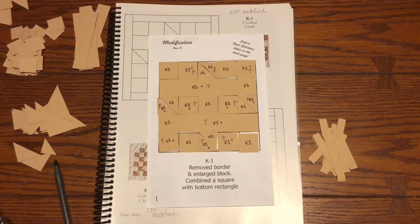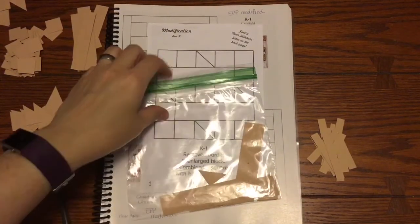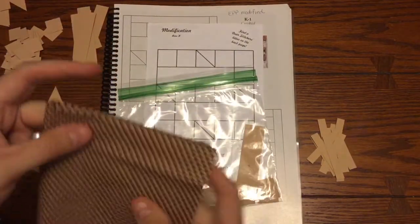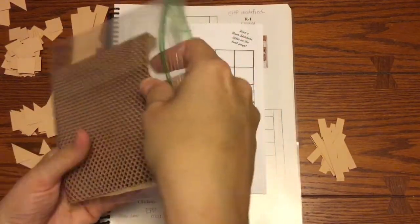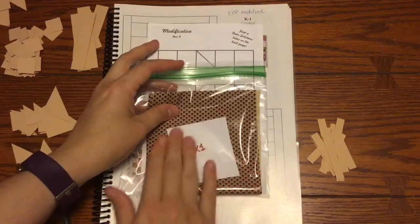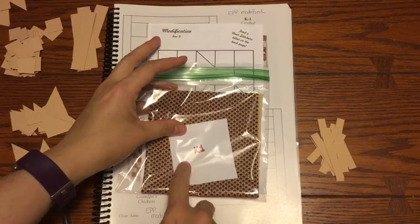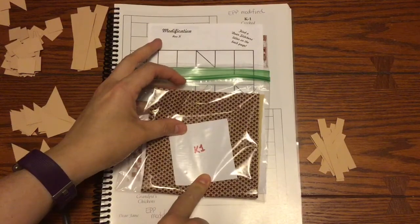Now I'm going to take a sandwich baggie, put all the pieces in it, and put my focus fabric in it. When I put my block stuff into the baggie I dump in the pieces and then fold the fabric in quarters — this is a fat sixteenth, about 9 by 11. I fold it so there's less chance of paper pieces getting caught in the fabric. I also use a post-it note size paper, about 3x3, so I can see it easily and write any notes I need during block prep or assembly.